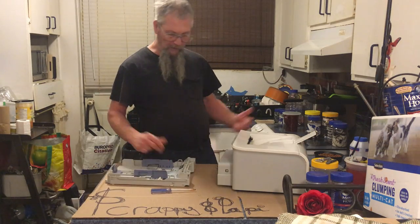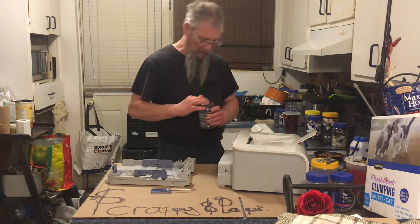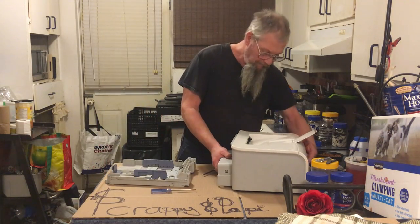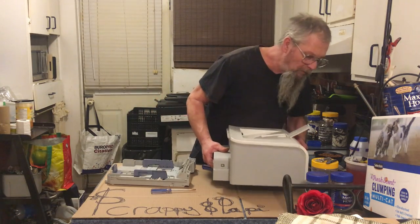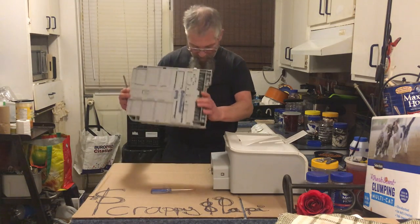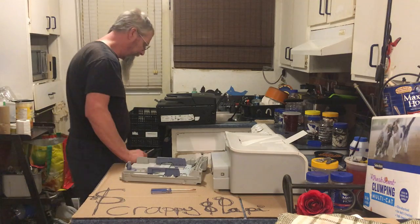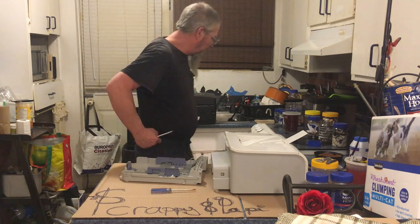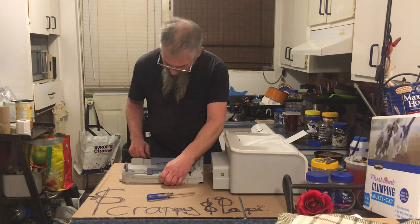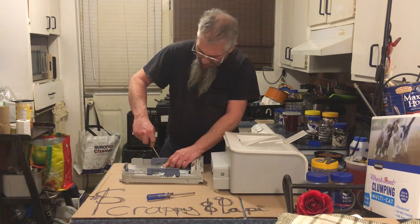Anytime I smell that old mimeograph smell today, I think about being in the first grade. Something else — I lost the other spring. I have a nice spring jar here full of springs. Where did the other one roll off to? I just pulled it back out and put it in the jar. Oh well, everything turns back up — either you happen to see it, or you find it through the bottom of your foot. Alright, where were we? That piece is plastic, that piece is metal — how do we get it off?